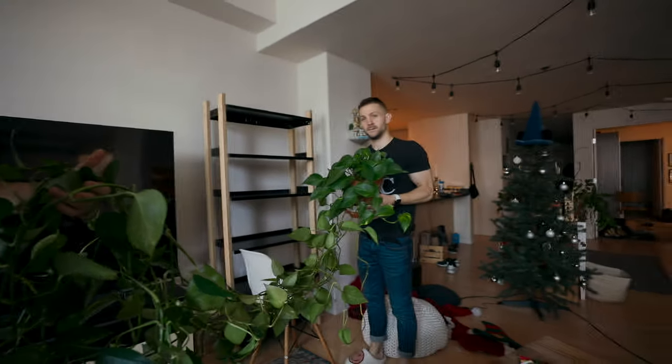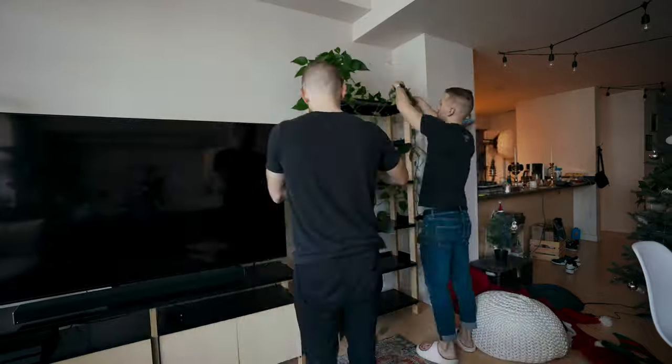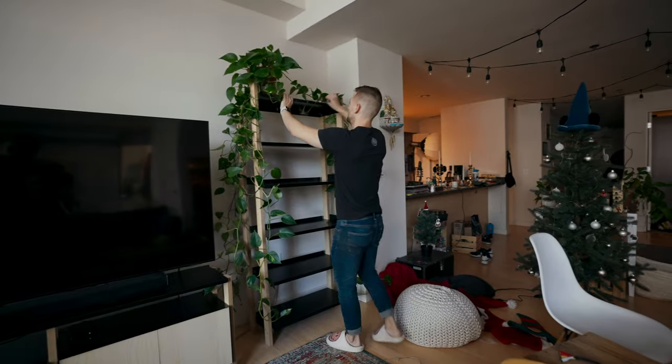We're trying to put up this massive pothos. That is so much pothos — that's one plant, y'all. One plant.